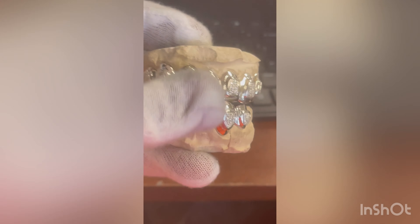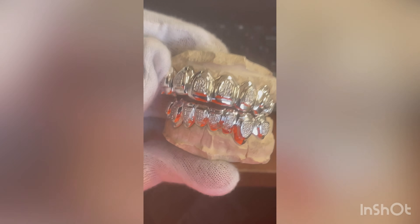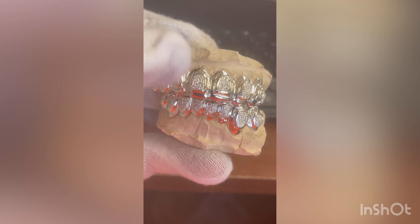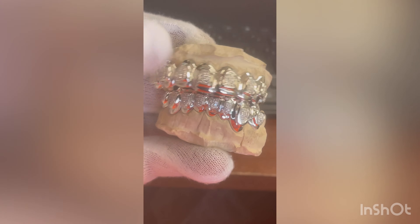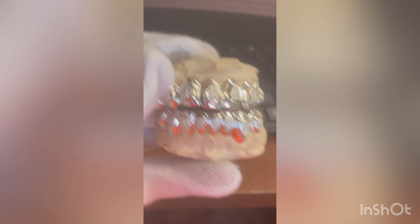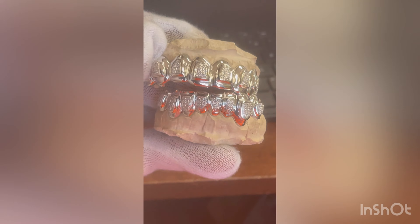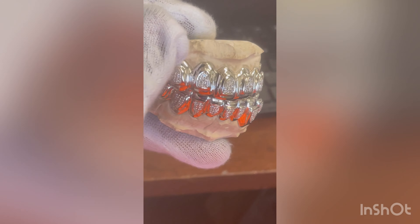I hope whenever I'm showing you guys these videos, you guys are getting some good inspiration for new innovative designs. We can do rubies, sapphires, yellow sapphires. We can do whatever birthstone you guys want — garnet, alexandrite, amethyst, emerald — whatever gemstone you guys want, we can set in these things.